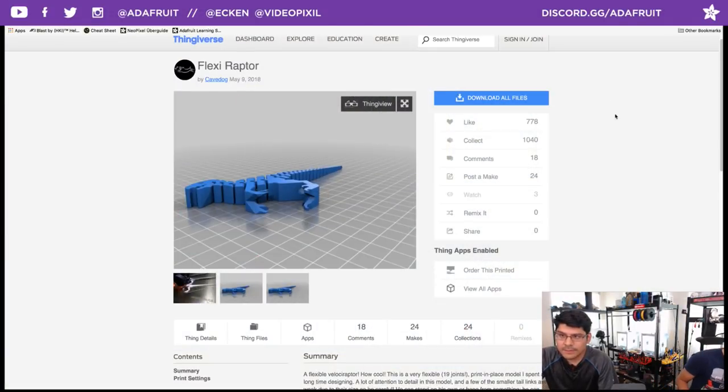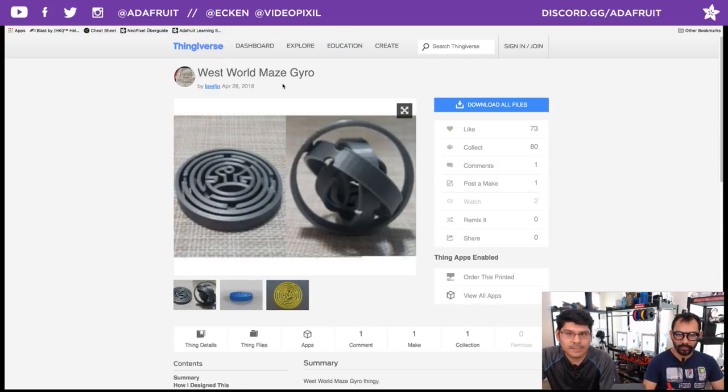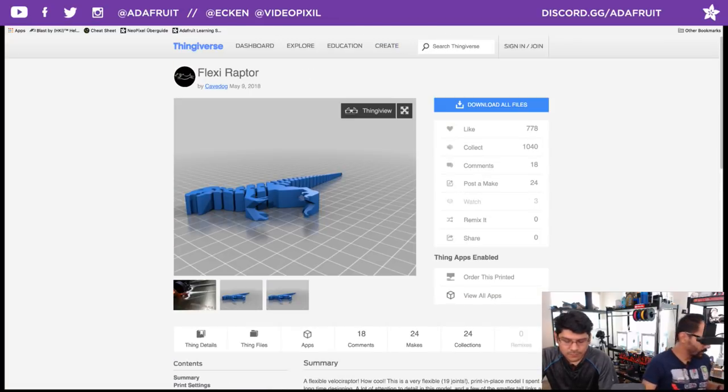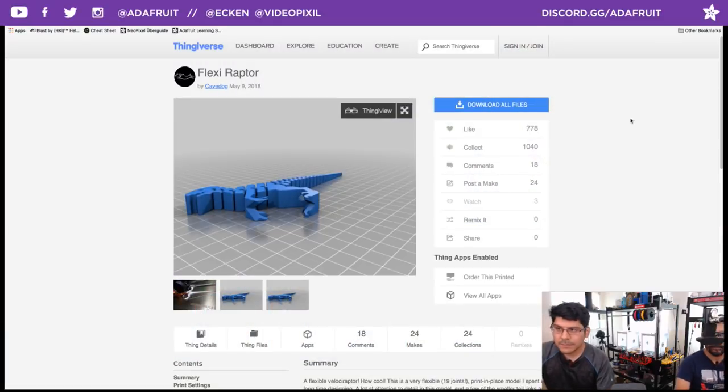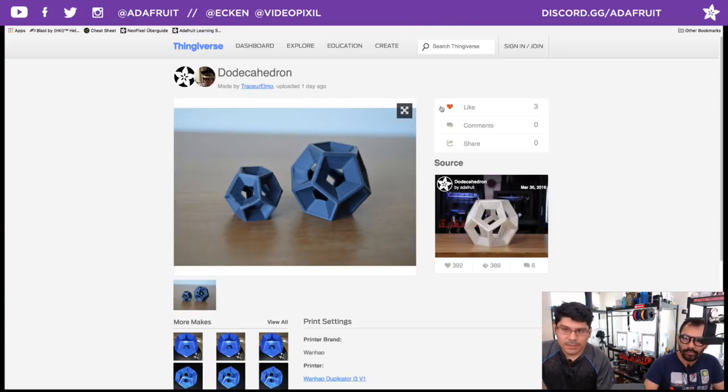Shout out to Cave Dog for the Flexi Raptor, and shout out to Keith Joe who made the Westworld Maze Gyro — you can print both of them. We'll upload the dual extrusion remixes later today. Let's jump into more community makes. The dodecahedron posted make by Tracer Elmo — thanks so much for posting that. This is just a fun little test print — we've printed it really big, small, and made a dual extrusion version. Shout out to Aiden XYZ who showed how to actually model this geometry.